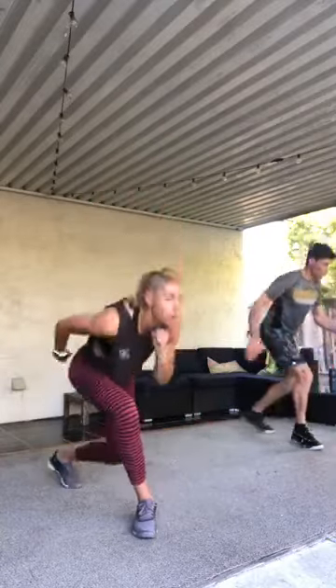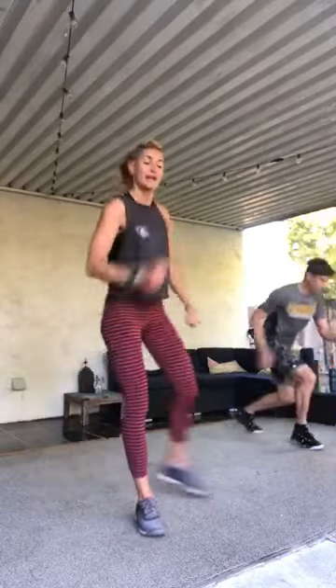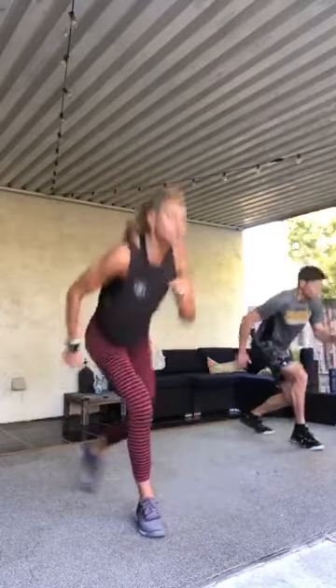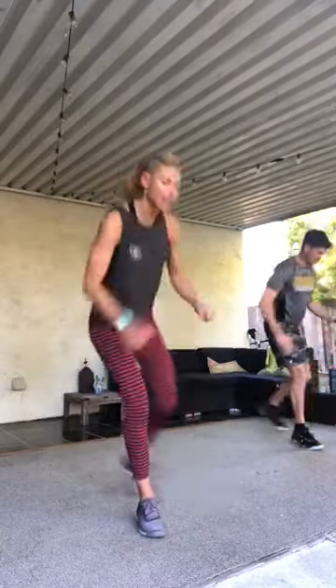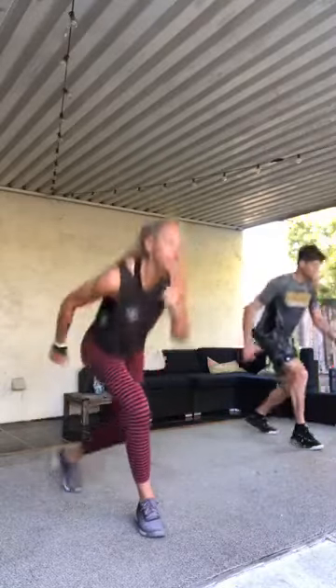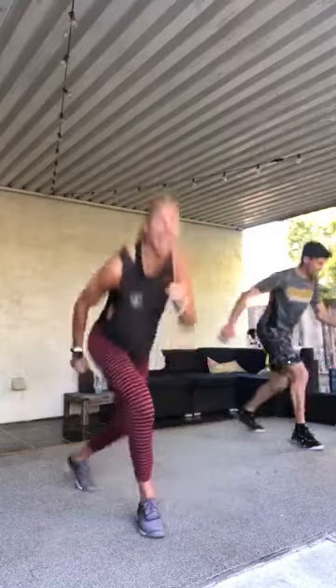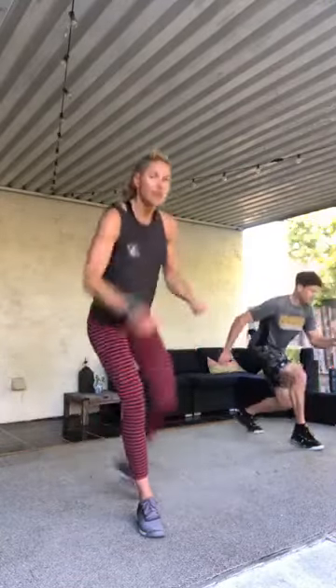Set up — heels together, toes out, right foot out, curtsy. Don't think about it, let's do it. Same range as on the other side, strong arms. Stay with your breath. If you're feeling out of breath, that's exactly what you want to feel, especially at this point in class. This is good for our heart, for our lungs — think about that when you're pushing that little extra here. Back knee to the floor, big range. Ten.